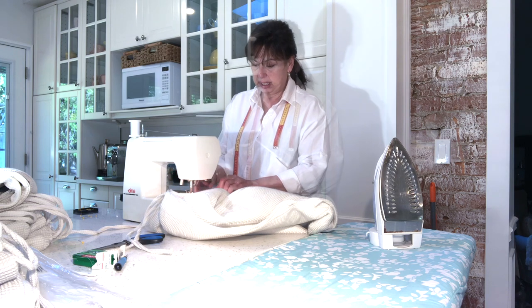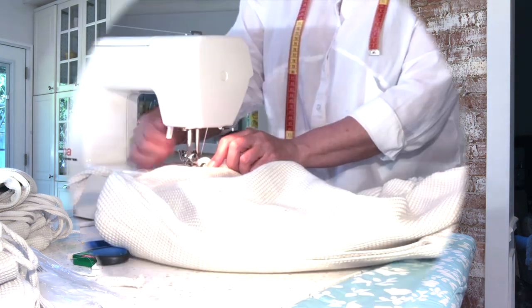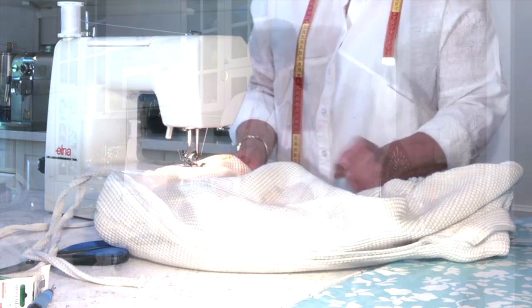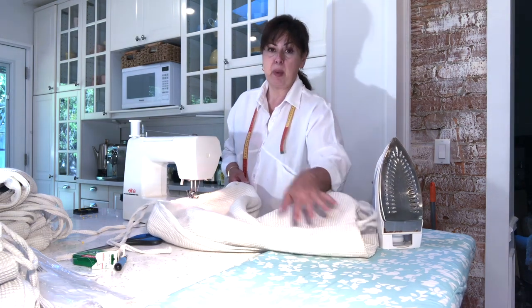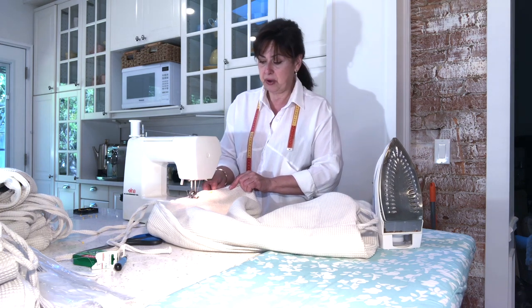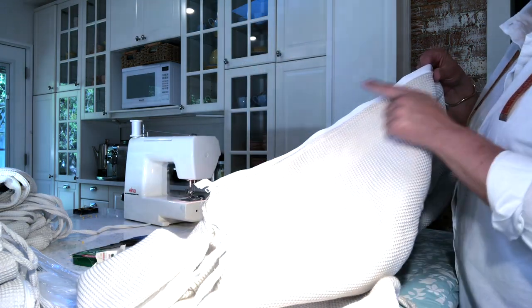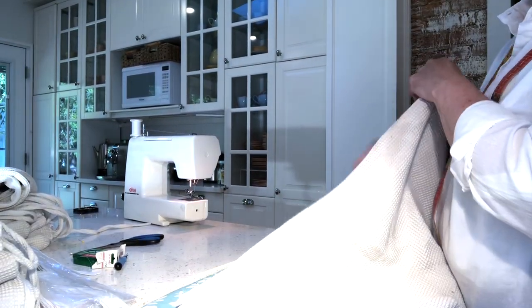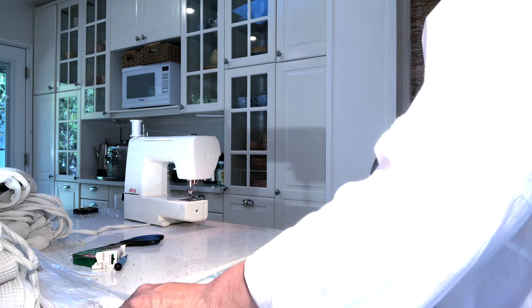Lock the stitch in place, open the zipper to sew along the seam. At a certain point, put the needle down, lift the foot, and zip it back up, then continue. You can only sew with the zipper closed on the first pass — on the second pass you have to have the zipper open in order to get the sewing foot through. Once half is sewn, flip it over to sew from the left to right, staying on the outside of the sewing machine.